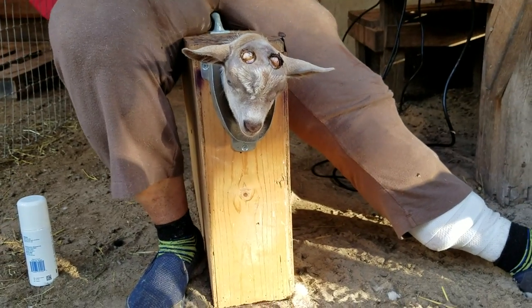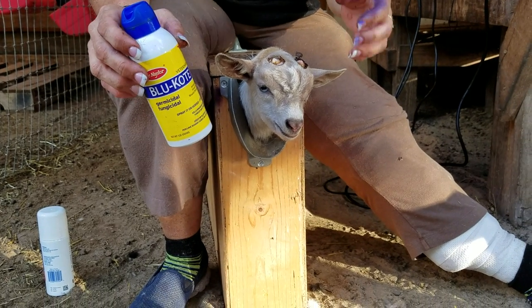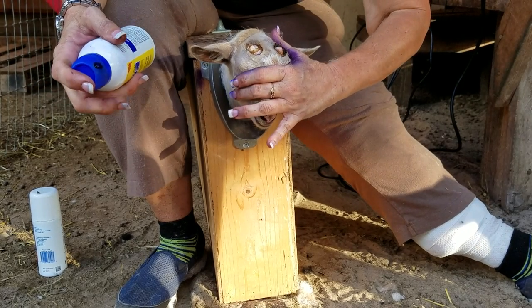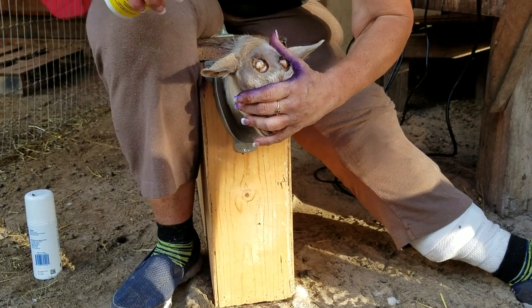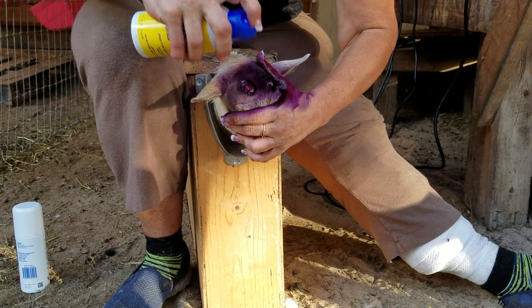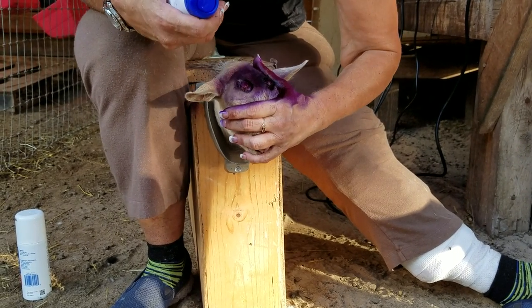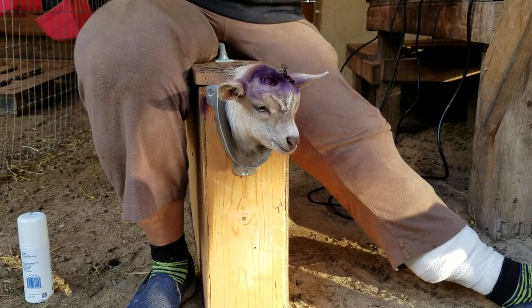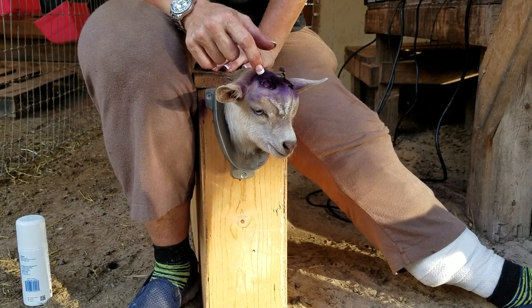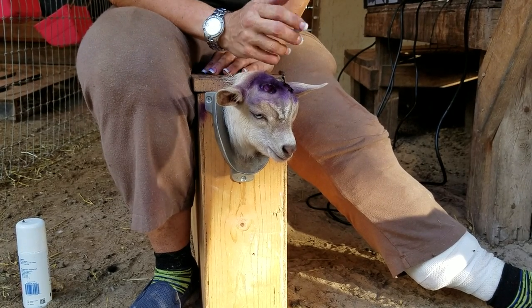Now we're going to use a product called Blue Coat — it's germicidal, fungicidal, kind of like a liquid band-aid antibiotic. You want to cover the animal's eyes, shake the can, and spray it to seal the wound. A little more there — so he's going to have a purple head, but you want to make sure it's completely covered. Sometimes you blow on it to dry it. You're good to go. The purple will fade in a couple of days, this will scab up, the skin will begin to heal and grow across, and hair will grow completely over. You'll never know he had horns.